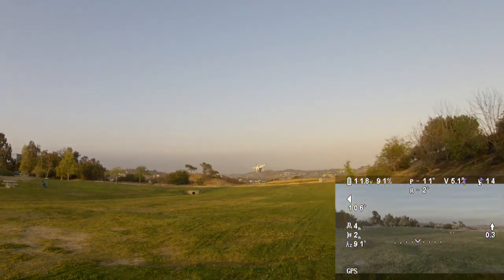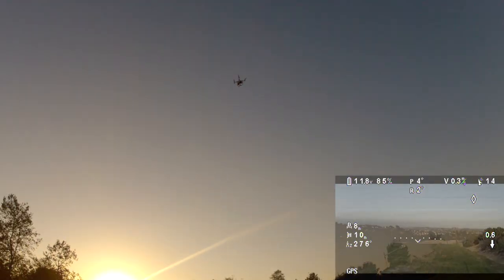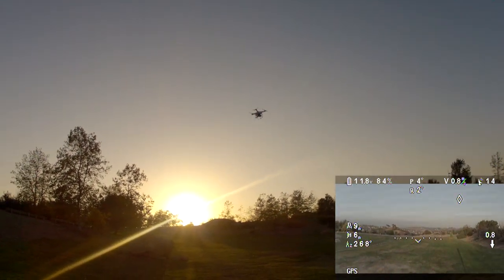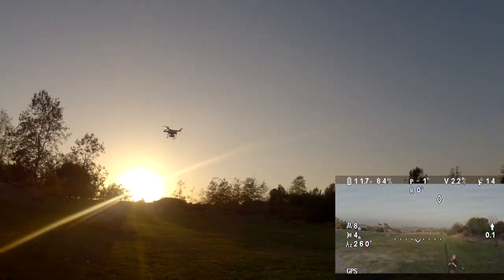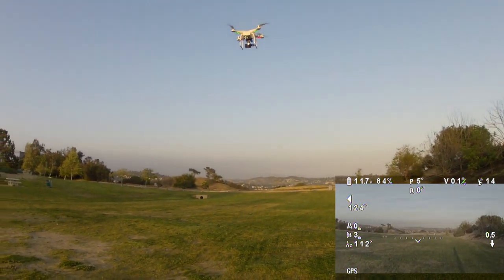I'm just going to fly it around, do a little cruising, check out the neighborhood. All right, we're bringing it back down. We're going to do another test to see how much it cleaned up. This little hooking thing basically flew for about a minute and a half there.